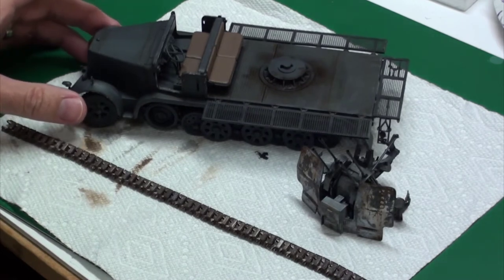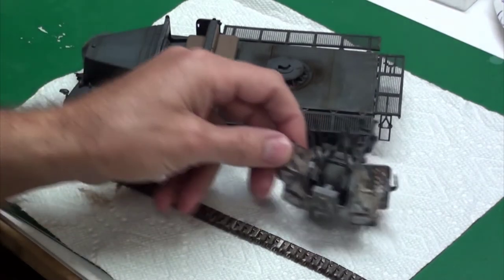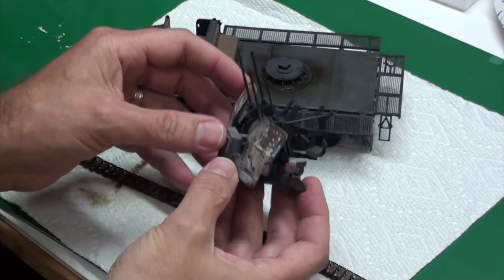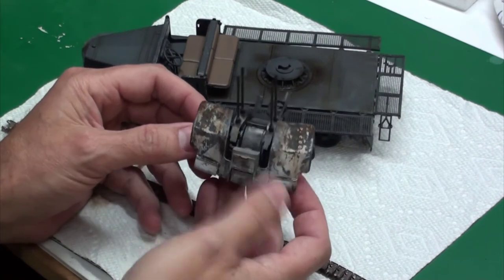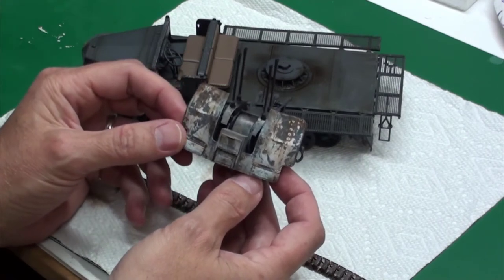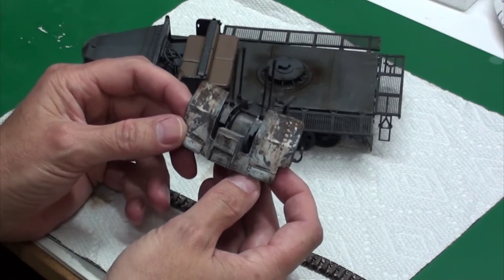Since my last update I've made some progress on painting and weathering. I did some chipping with hairspray and white paint on the gun. I wanted to try this out first because this is my first try with hairspray chipping. It turned out to be fairly easy, at least for me. The job is okay. I think over time my techniques will get a little better, but I found it pretty easy to do — almost too easy. A little bit more chipped off than I wanted.